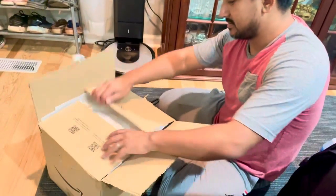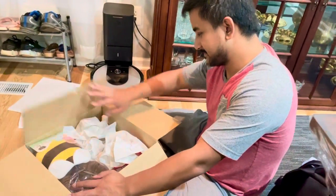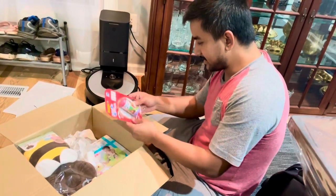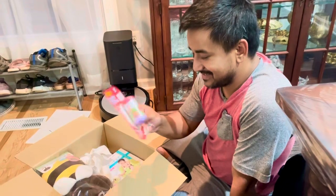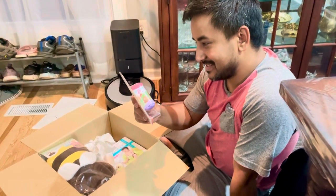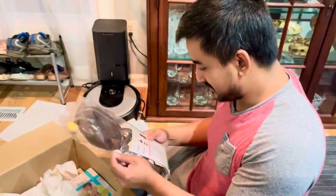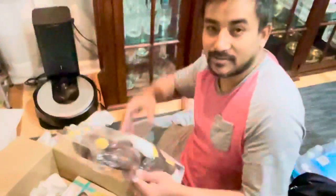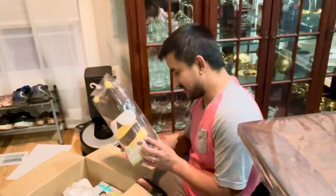What do you have? This is our daughter's gift from her uncle from Japan. This is the head protector — it goes on the back, and even though she falls it will protect her head. Oh, this is nice, awesome!